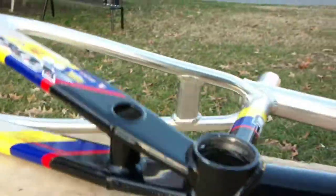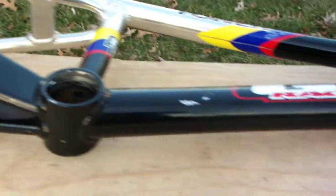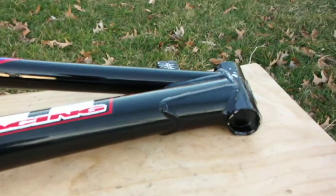The bottom looks good. Yep, looks good. Be a great looking bike. That's it, I'll see you accordingly.